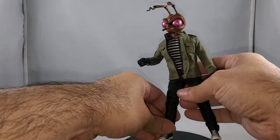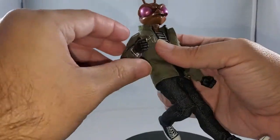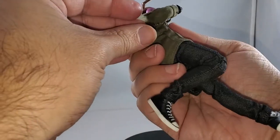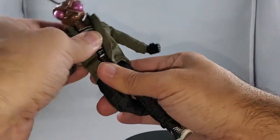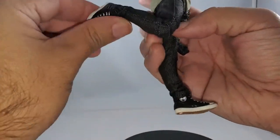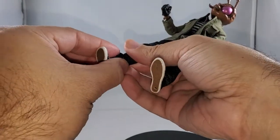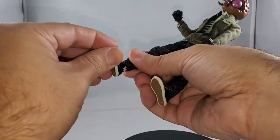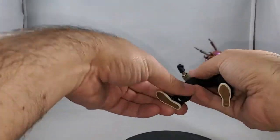Articulation time: ball joint head, ball jointed neck, shoulder joint, double jointed elbow, ball jointed wrist, ab check, waist check, double jointed knee, and ball jointed ankle inside the shoe. Now that we've gone through all the articulation that this Mezco figure has, let's plug him into his face and go through his bountiful accessories.